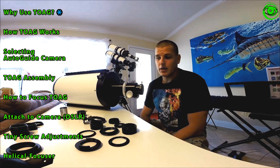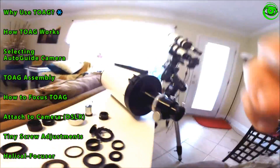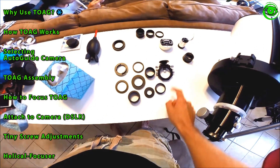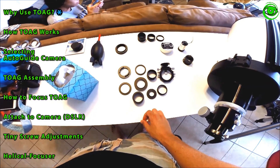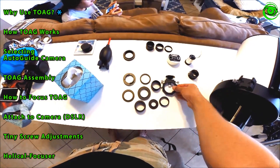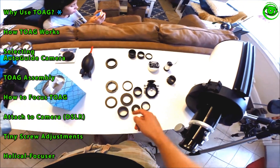Now we're going to move into the off-axis guider itself. The one I purchased was the Orion Thin Off-Axis Guider and we're going to show you what it comes with, how to assemble it, and how it works. You can check the Orion website to see all the pieces — mainly your off-axis guider, a couple of extensions, a two-inch nozzle, and pretty much everything you need. That's one of the reasons I went with the Orion, because a lot of other companies will just sell you the off-axis guider alone and you end up spending more money getting all the other pieces.